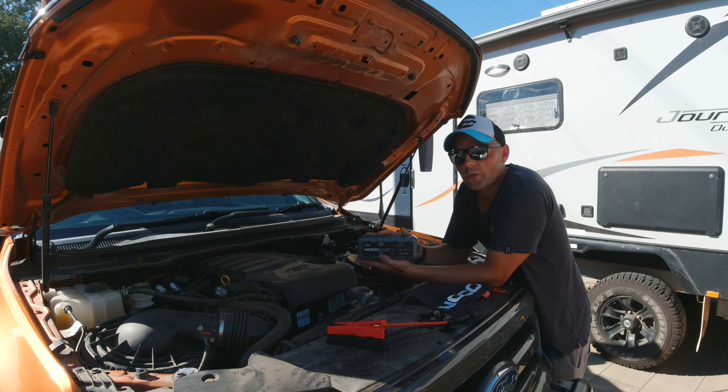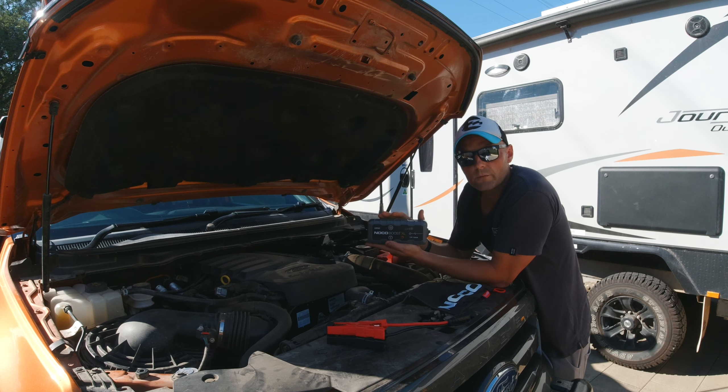The next model down from this is the GB40, which can do up to a 6-liter petrol engine or a 3-liter diesel engine. You're probably wondering why I didn't go for the GB40 — well, my engine is a 3.2-liter, and Noco claim they can only go up to a 3-liter engine. It'd be interesting to know if anyone out there has the GB40 and has been able to start a 3.2-liter diesel. Please leave that in the comments below — not for my benefit, but for all those other people who could save themselves $70 by getting the GB40 instead.